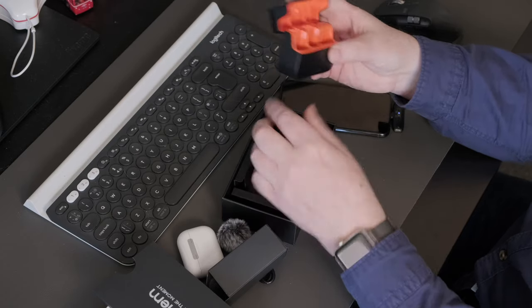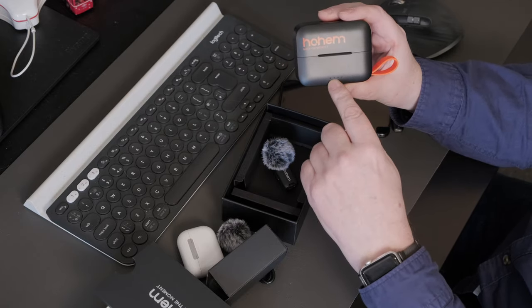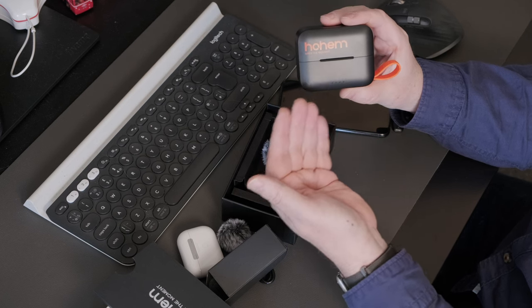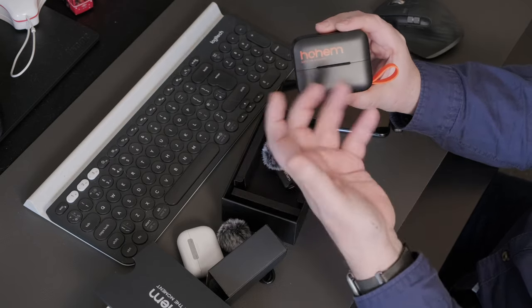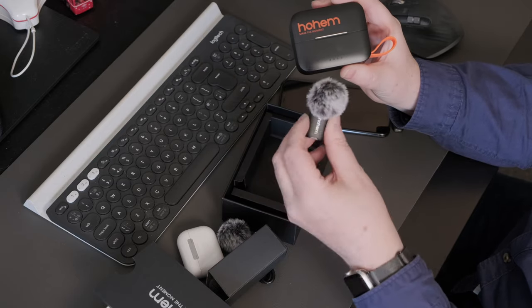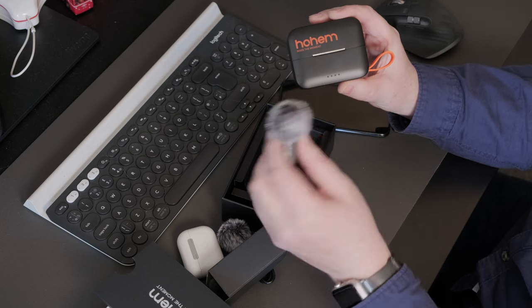The carrying case is very smart — it feels solid, with good quality plastics. You've got LED lights along the case: if the left LED is on solidly, that means the left microphone is fully charged; the same applies to the right LED. If they're flashing, they're charging. The same indicator logic applies on the microphones themselves — flashing means they need charging, and a solid light means fully charged.